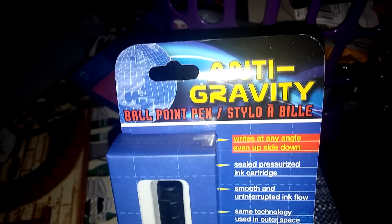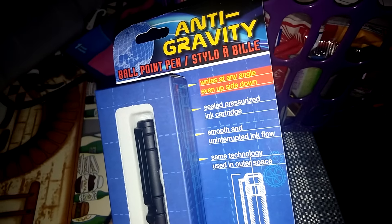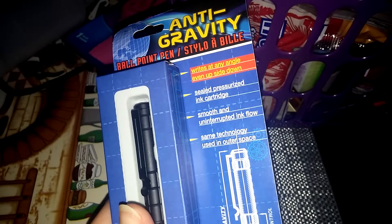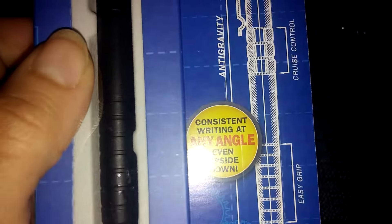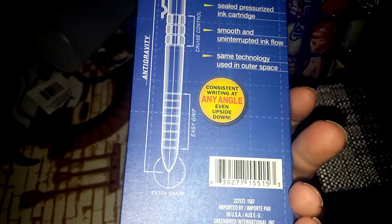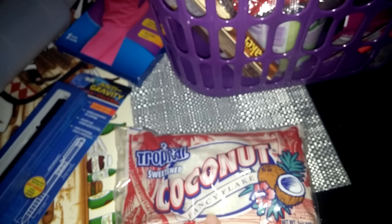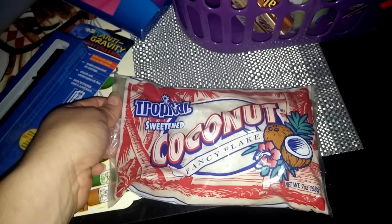I found this anti-gravity ballpoint pen that writes at any angle — just seeing it I grabbed it. I also grabbed some coconut fancy flakes, and you get seven ounces.